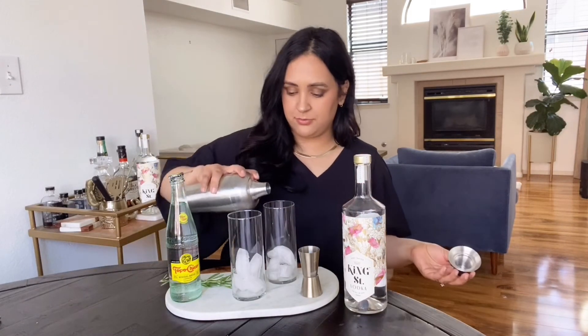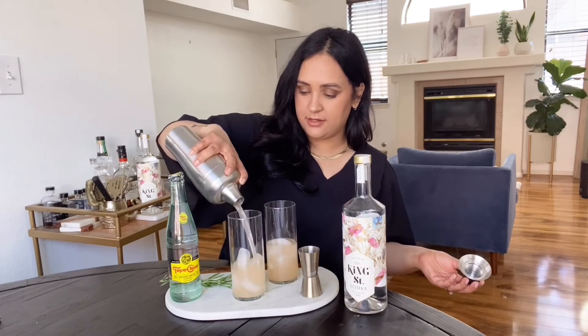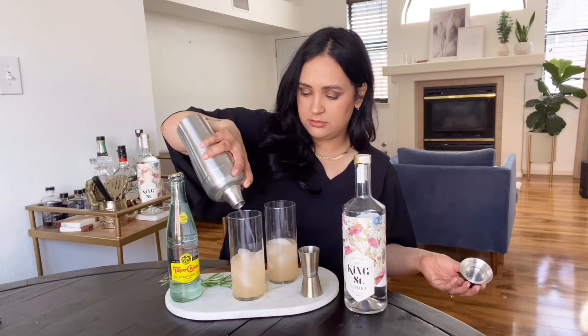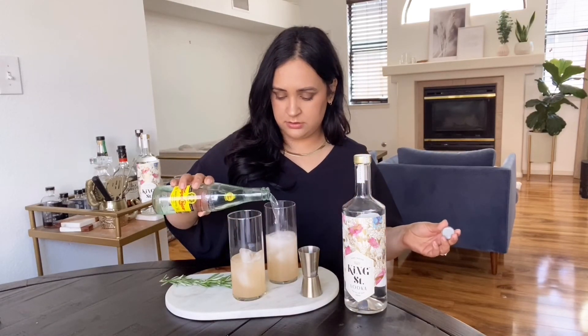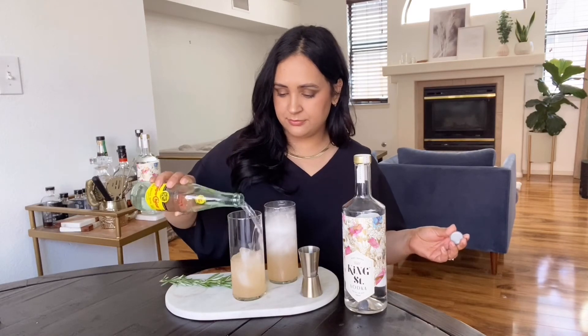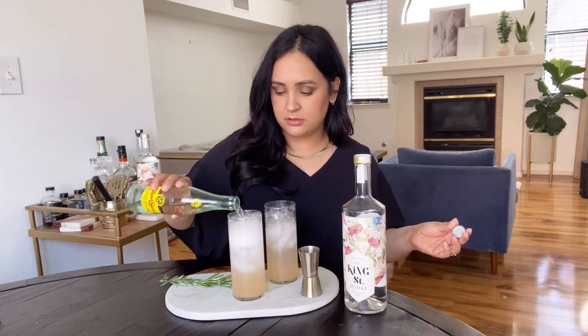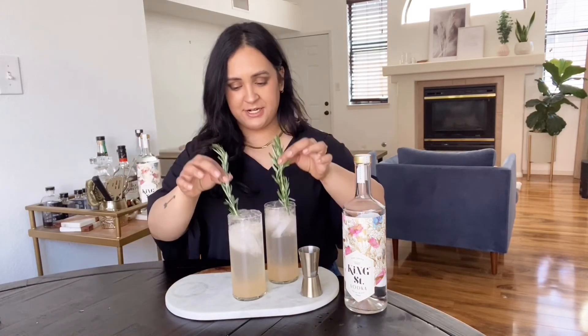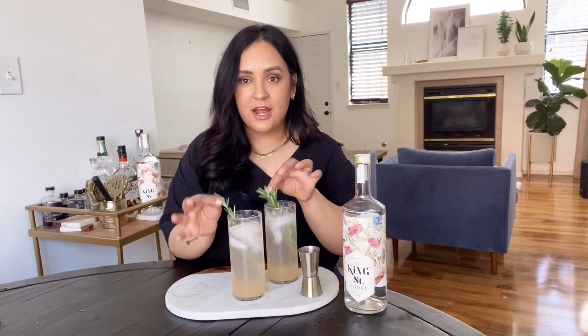The easiest part — pour it over ice. I love to do these in a tall glass. Top with mineral water. They smell so good, that grapefruit smells amazing. Then just garnish with rosemary.